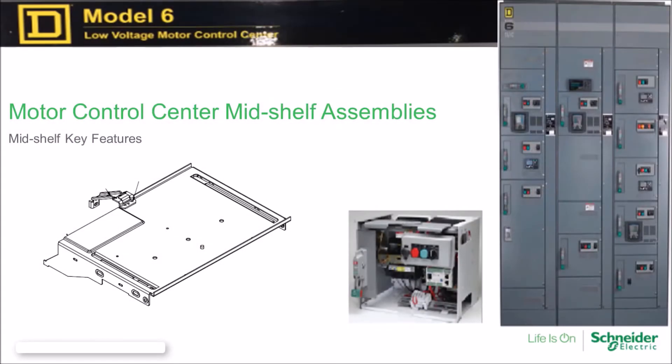This FAQ video segment will detail the differences between five different mid-shelf assemblies used with Model 6 plug-on units.